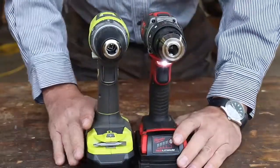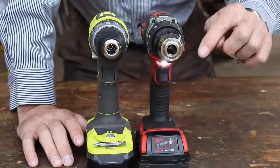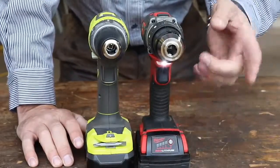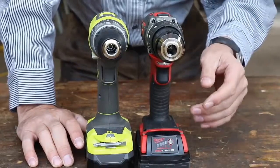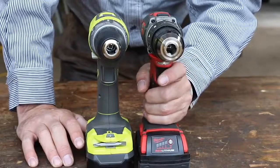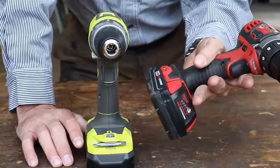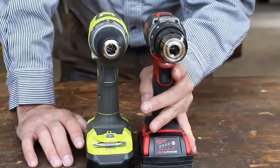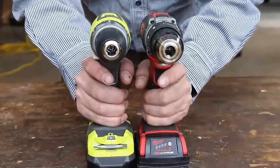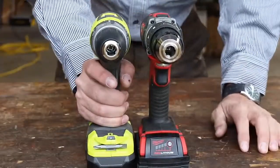I was not a Milwaukee guy until I tested this drill against the DeWalt, and I have actually been using it in my daily work — it's the first one I grab. I really like this drill. It is very good quality. The run time on the battery is not super great, but it's really great for small jobs and tight little areas. It fits my hand well and it's very ergonomic.